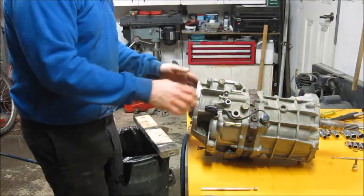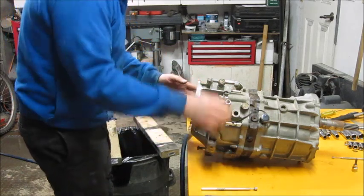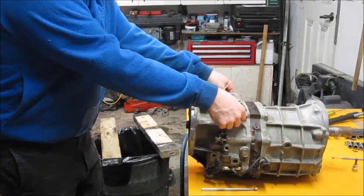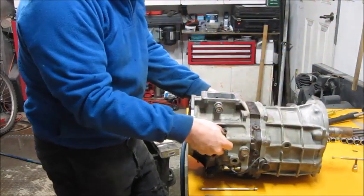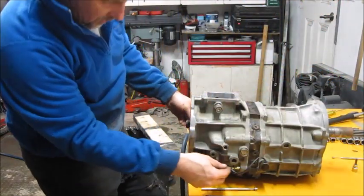I got all the bolts loose — there's one, two, three, four, that's including the stud on one side, five, six, seven and eight in total. What I like to do is take them out and leave them in the order they came so I don't mix them up. Make sure you watch any clamps or brackets that may be on them as well.